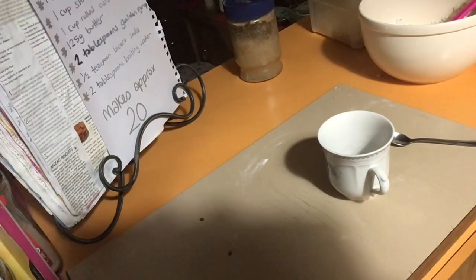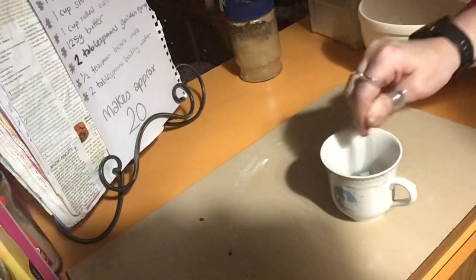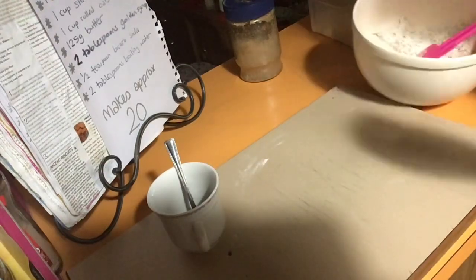Mix the butter and the golden syrup together, then dissolve the bicarb mixture in with that. So in a small saucepan, melt 125 grams of butter and two tablespoons of golden syrup. Meanwhile, combine half a teaspoon of bicarb with two tablespoons of boiling water, add to the melted butter mixture and stir well. Then we're going to pour it all into the dry ingredients.